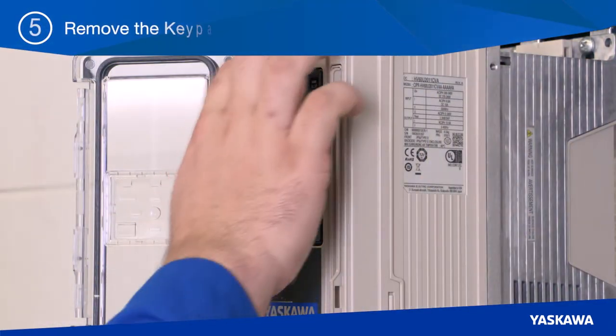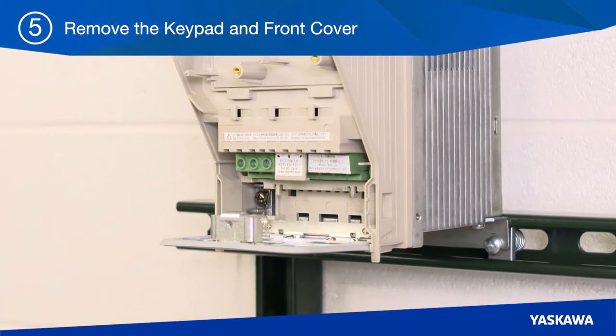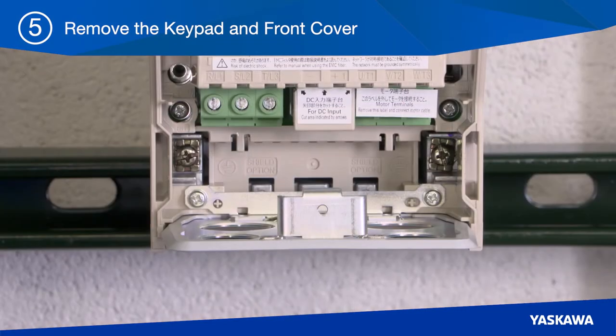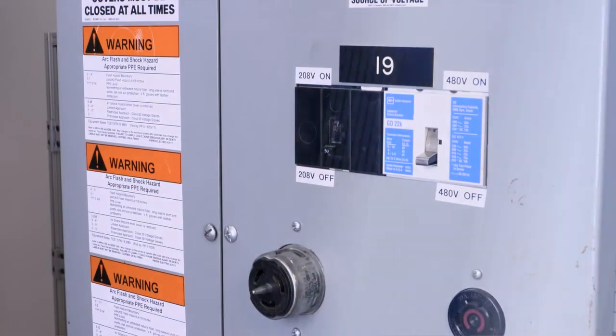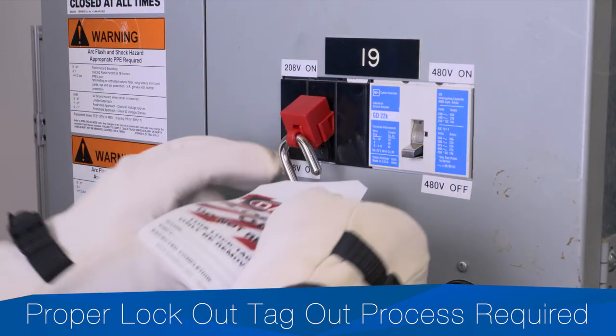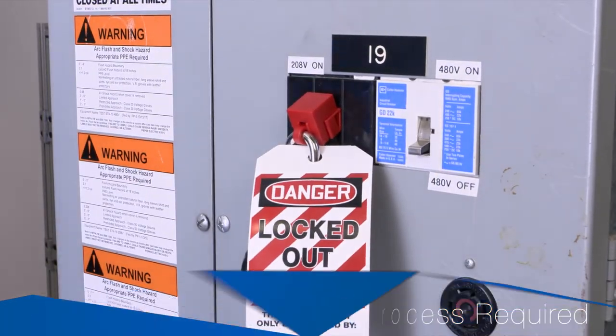Step five involves removing the keypad and front cover and reinstalling the conduit bracket for non-cabinet installations. Also, remove the necessary conduit knockouts on the conduit bracket plate specific to your application. Confirm that all power sources are turned off and you have performed the correct lockout-tagout procedure before doing any wiring.